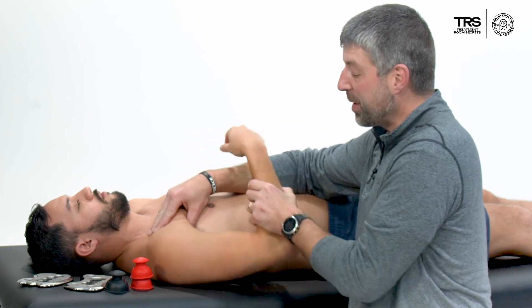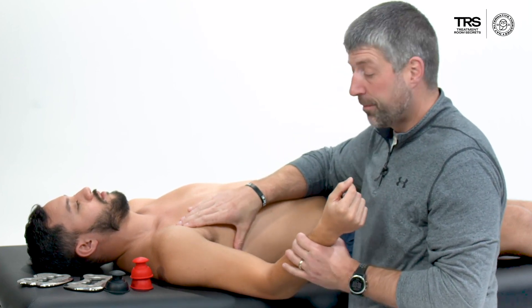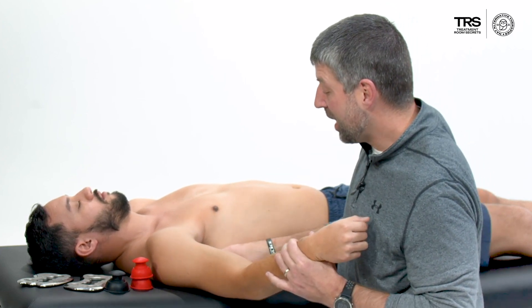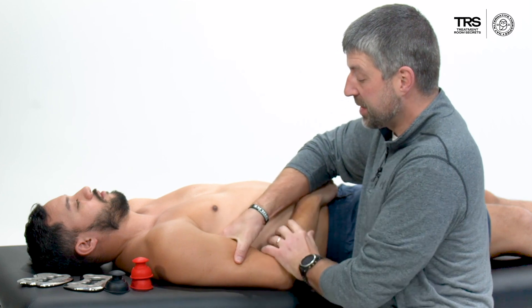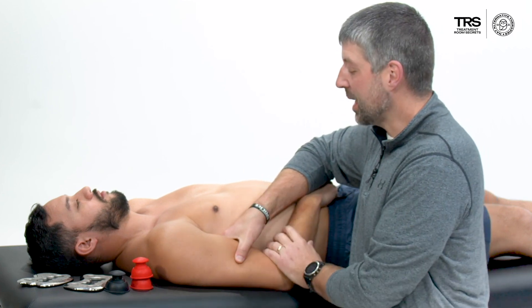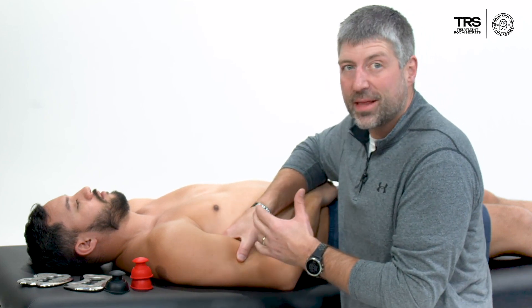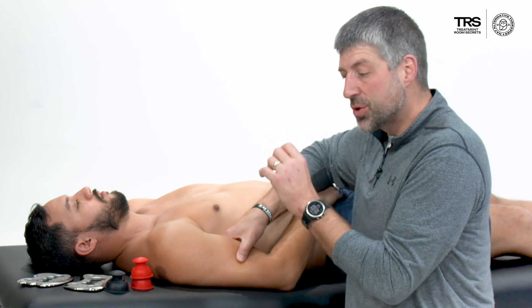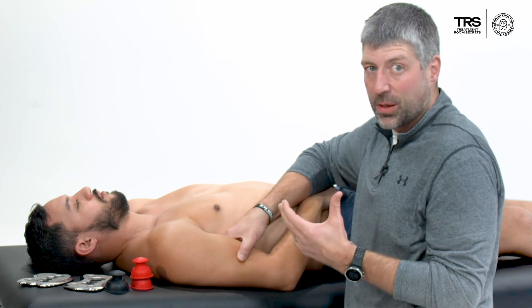One other area I think a lot of people miss that becomes important for these patients is the subscapularis. I'm going to palpate the subscap on the front side of the scapula, then take them into the shortened position and hold for 60 to 90 seconds. I understand I'm probably only touching a small percentage of it, but getting in there and addressing the soft tissue in that area is going to help restore scapular kinematics that we're always looking for.